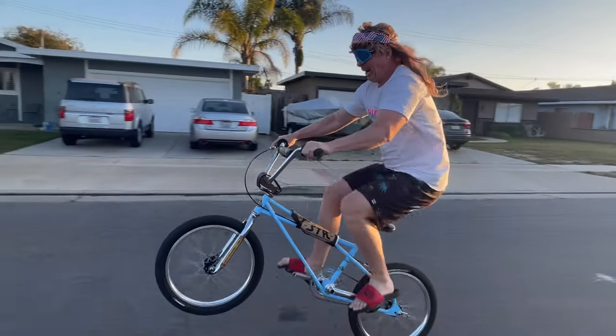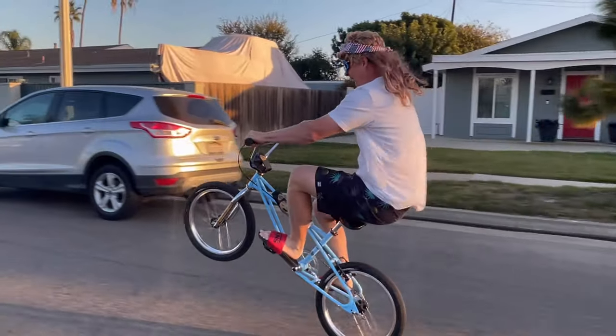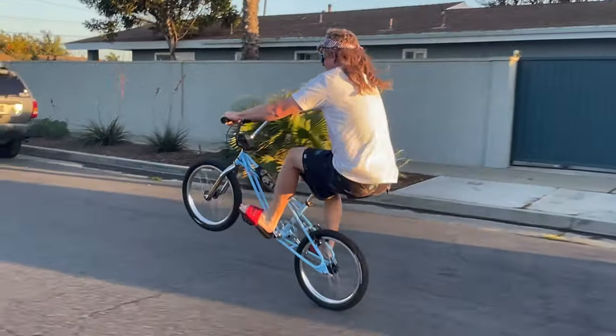Didn't lose any speed. Tarrytonette wheelies.